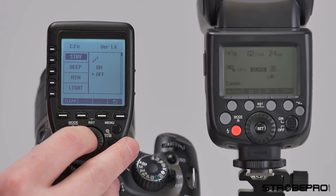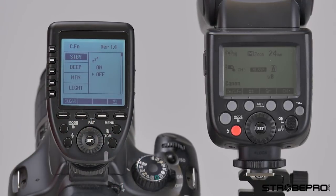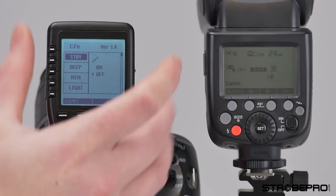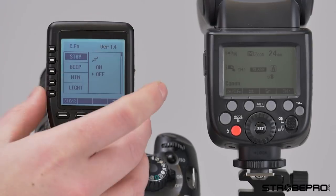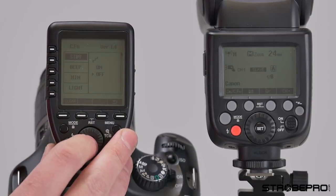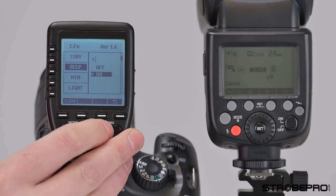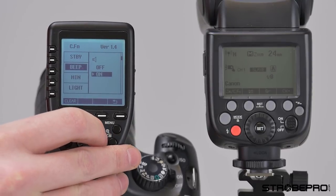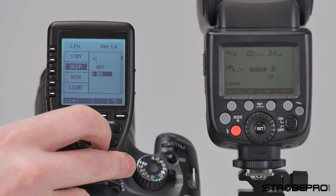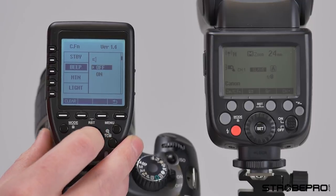The first menu item is standby. I have it turned off, so after one minute the controller will go into standby to save power — a half press of your shutter will wake it up. Next is the beep function: this is the ready beep for all of your flashes, speed lights, and strobes. You can disable or enable it based on your preference.